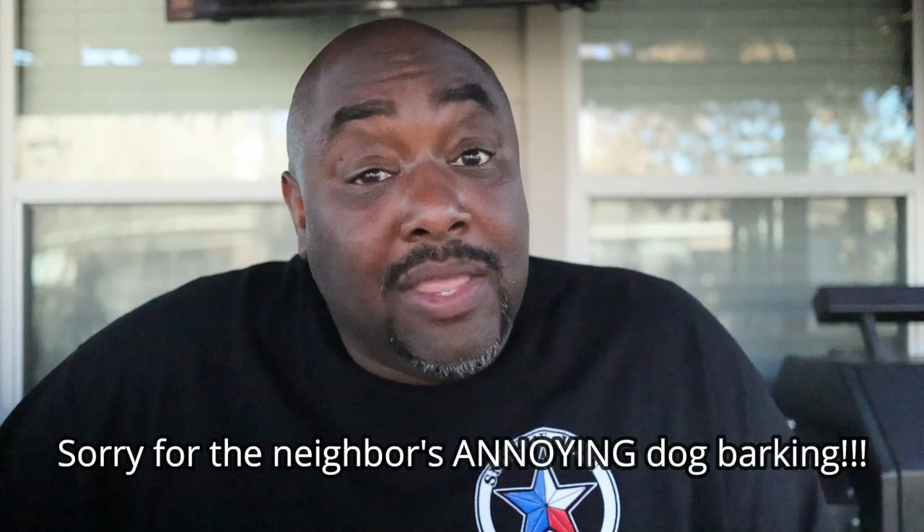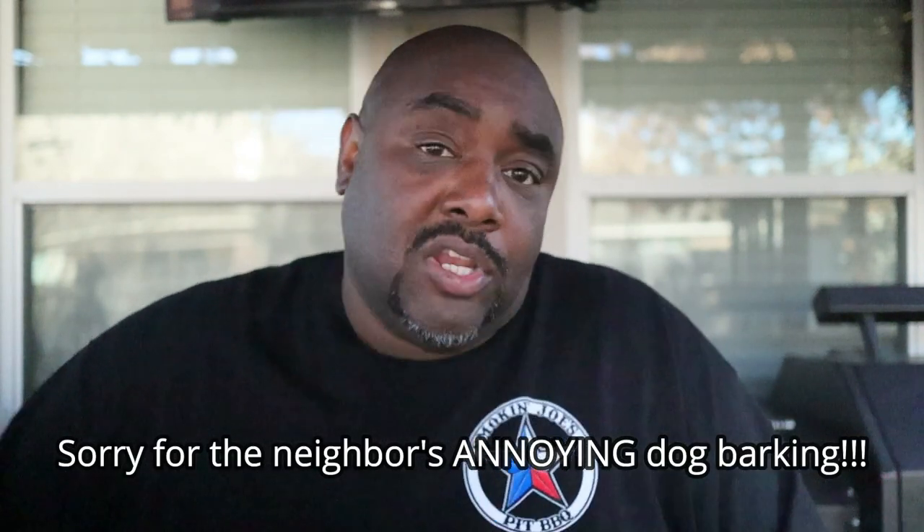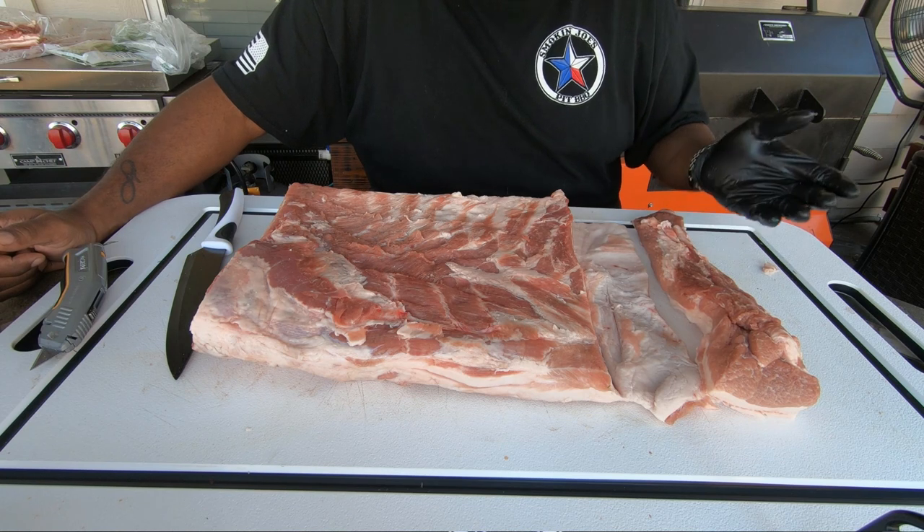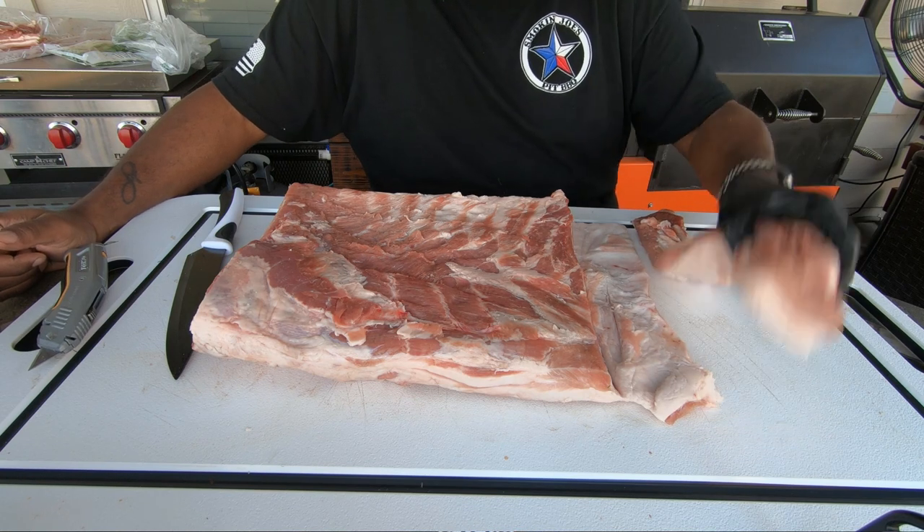We got our pork belly ready to go. I decided to go ahead and cut it in half rather than do a really long porchetta. What we did was cut away some of the pork belly meat that we're going to use as stuffing instead of a pork tenderloin — we're going to put that inside the porchetta, which will help it hold its form when we tie it and cook it down. You could absolutely use a pork tenderloin if you'd prefer, but I decided to just use some of this pork belly meat since I've got plenty of it.